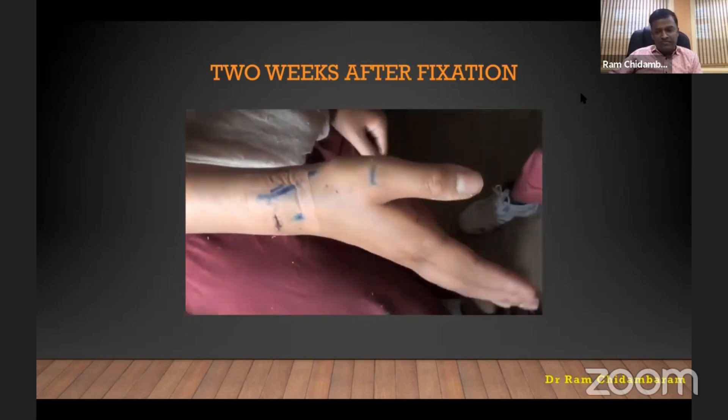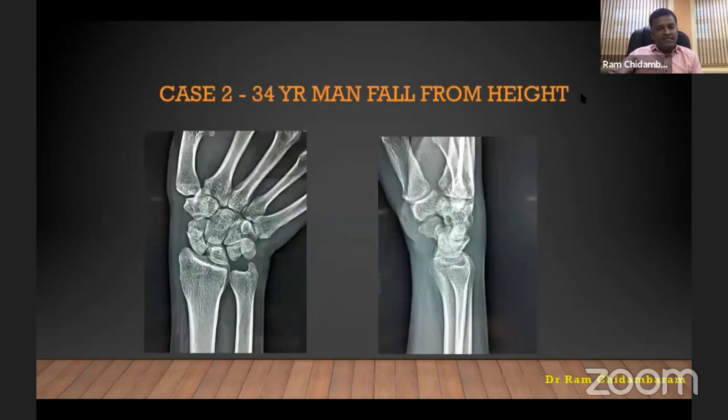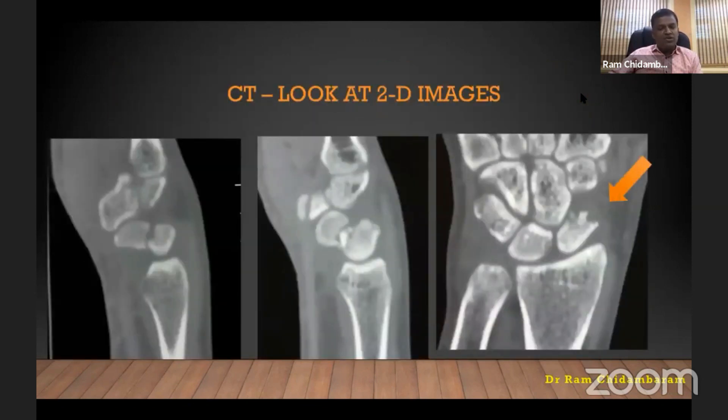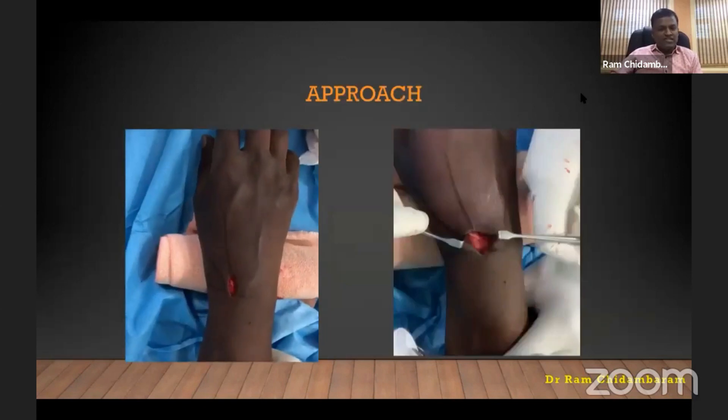The second example is a displaced fracture in a 34-year-old man who fell from height. The 3D CT can be misleading — a very important message: go through the CT scan slice by slice. Because of the oblique anatomy of the scaphoid, you have to view every sagittal and coronal slice. If you see the fracture on the coronal picture only off-axis, that means it is a completely displaced fracture — which is this case.